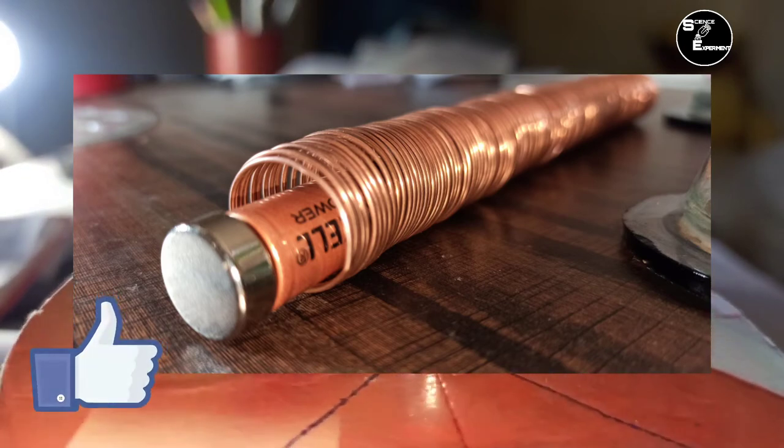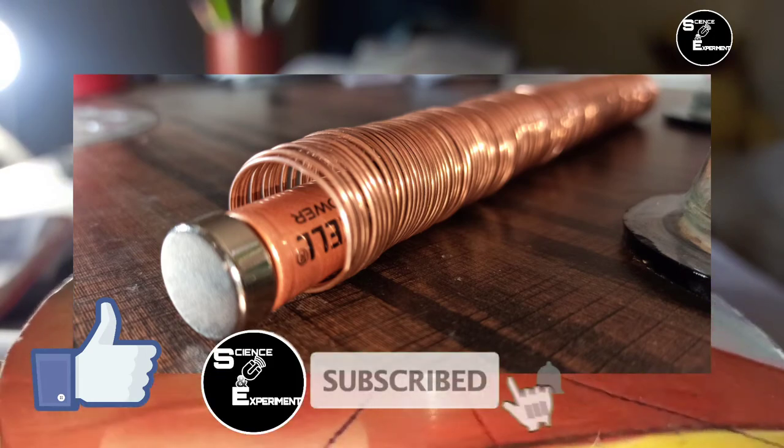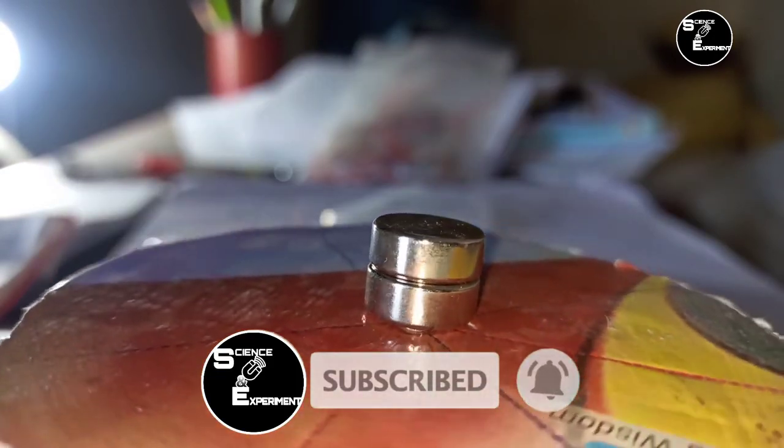Simple Electric Train पर आधारित यह वीडियो आपको कैसी लगी हमें Comment करके जरूर बताएं और इसी प्रकार Science से Related वीडियो देखने के लिए Channel को Subscribe कर लें.